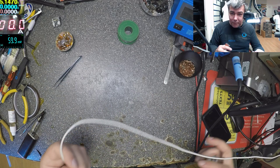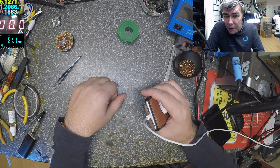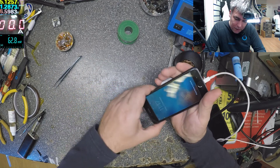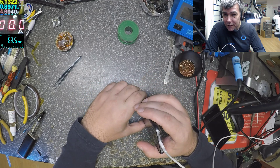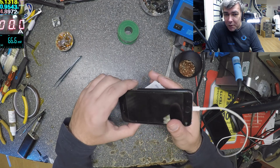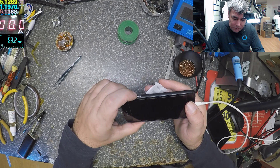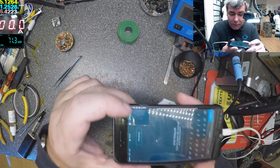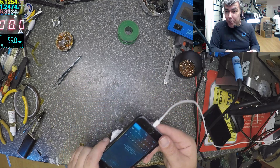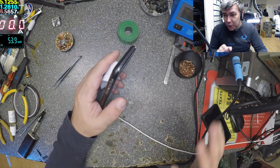Let's connect it to the charger now — 1.2 amps, you can see there, 1 amp. That's normal for iPhone and we have the charging sign on the screen. Now the charging port is going inside properly. This is the most common fault on iPhones when it's not charging.